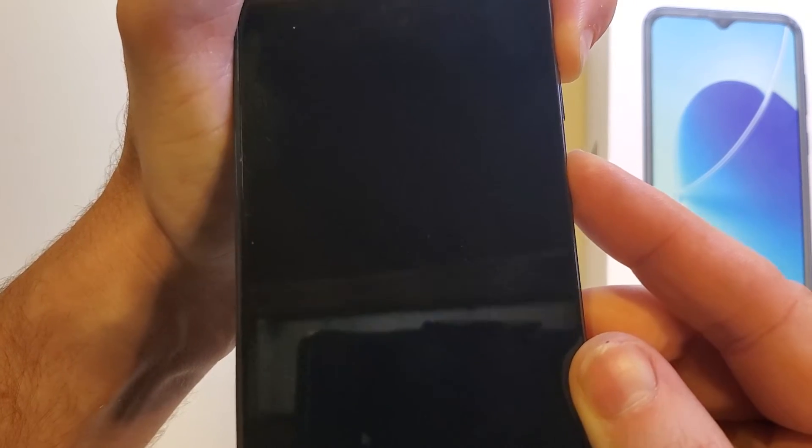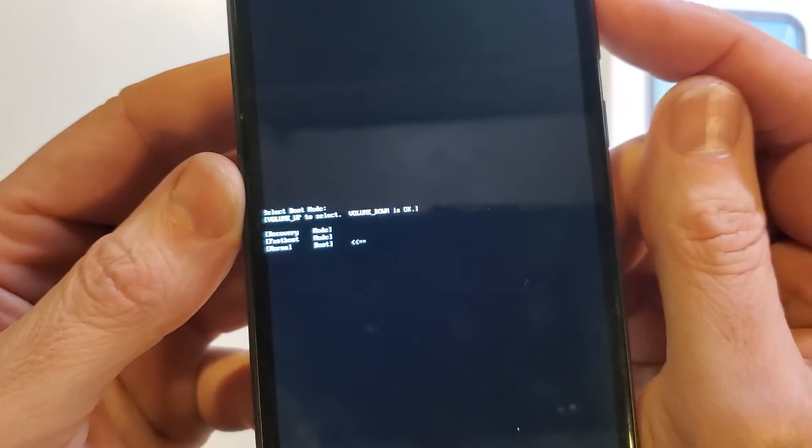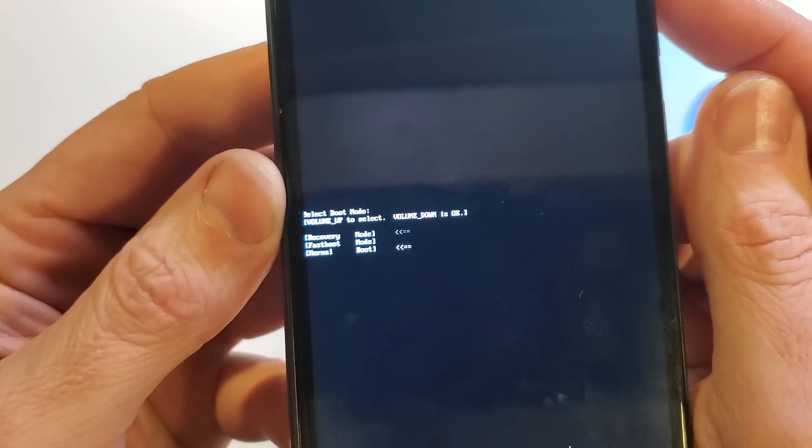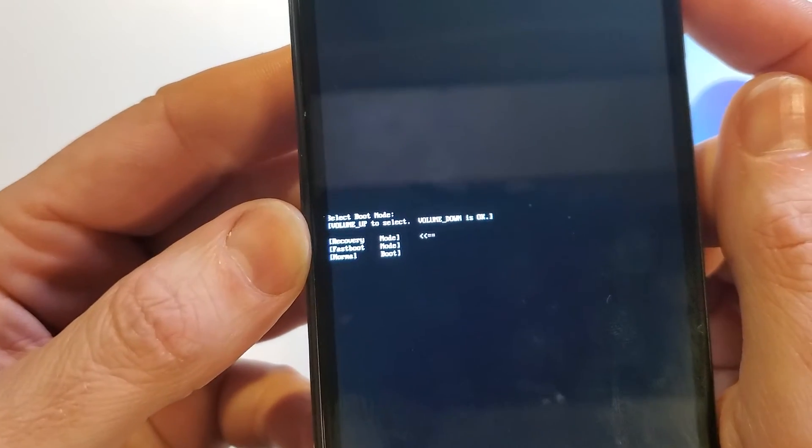We're waiting for a little tiny white menu to show up in the middle of the screen — just a couple of seconds. Now with only the volume up key, we're going to make that arrow settle on recovery mode.